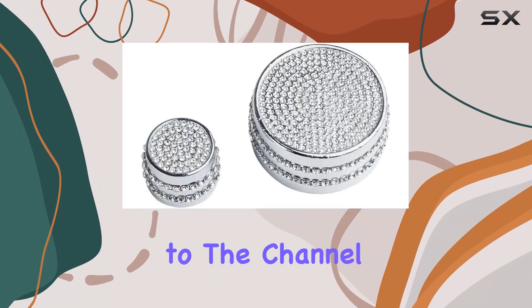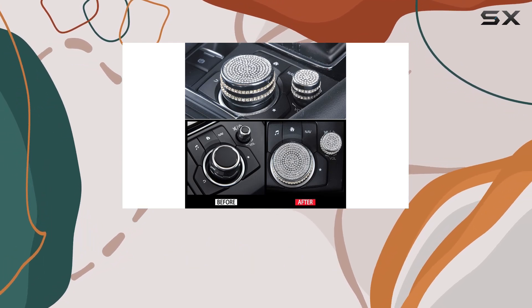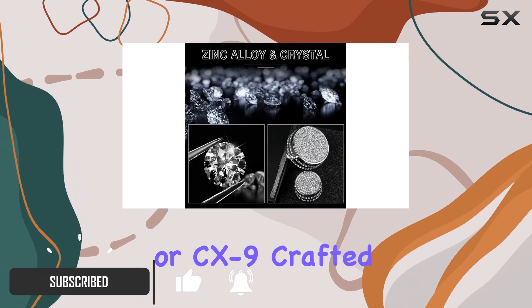Hey everyone, welcome back to the channel. Today we're taking a closer look at the Carfit Mazda Interior Bling Accessories, designed to add a touch of elegance and style to your Mazda 3, 6, CX3, CX5, or CX9.